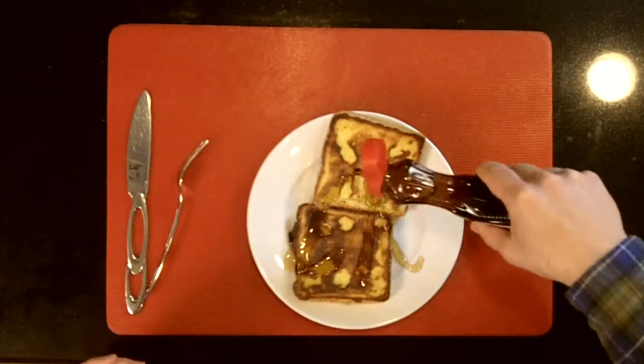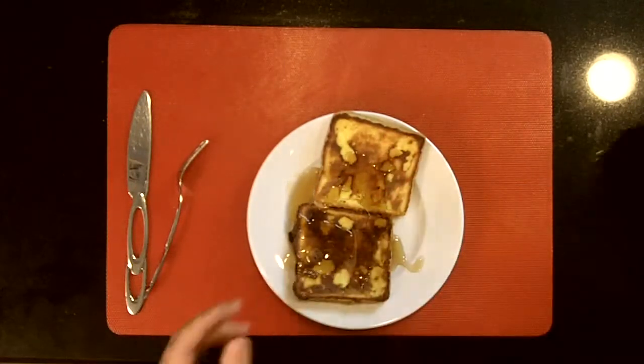That's an M. Here we go. That's it. Bonjour. Bon appétit. That's all the French I know.